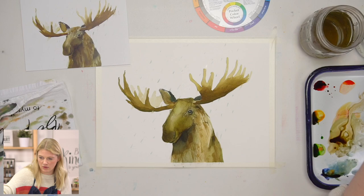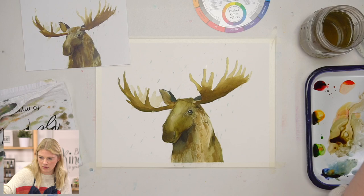Antlers are a part of the skull — they're purely bone.